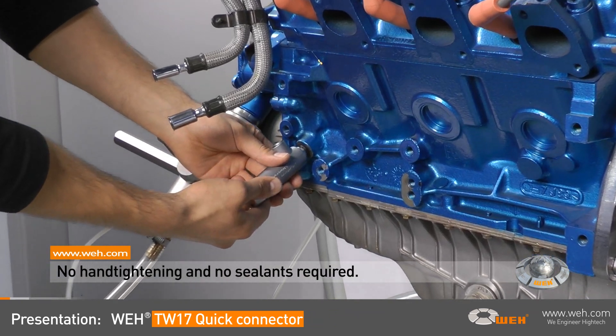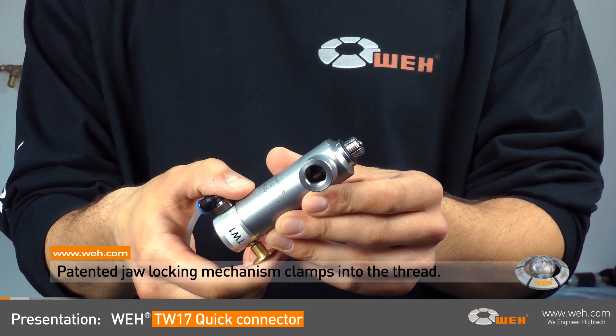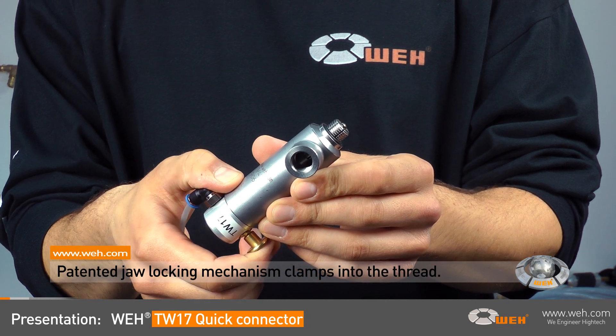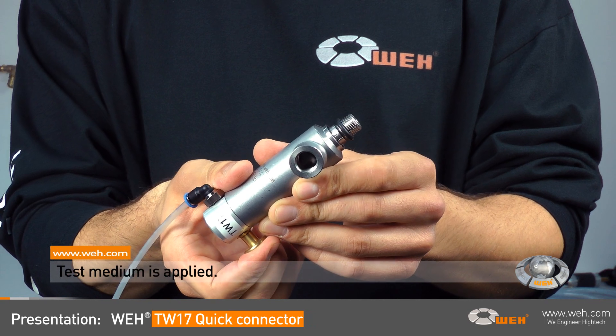Tests can be accomplished in a fraction of the usual time. Simply push the WEI connector into the thread of the test piece. The patented WEI jaw locking mechanism has a firm grip in the thread and the pressure-tight connection is established.